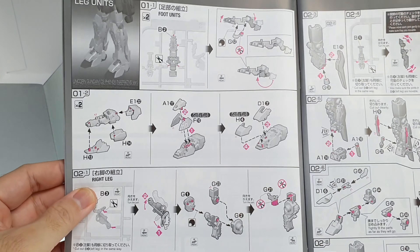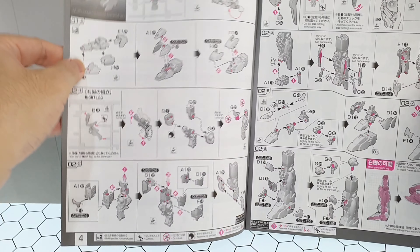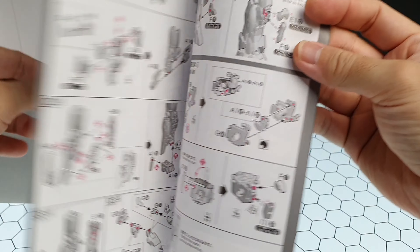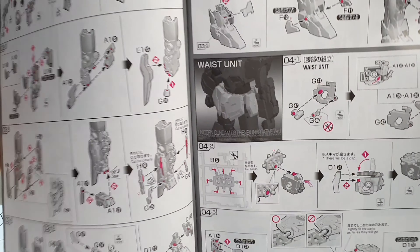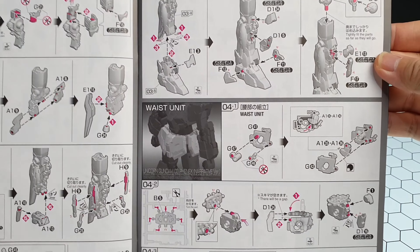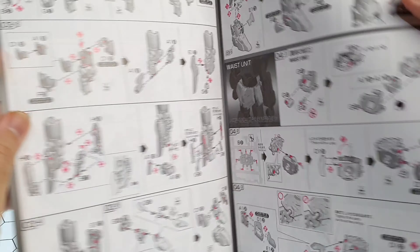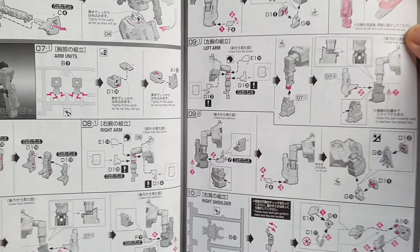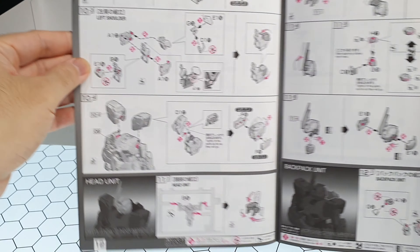For the build process itself, it starts from the legs. As with previous RG Unicorn kits, we then move to the back, then the waist. After that, it starts from the inner frame, then inside the chest, then the outer shell, then the arms, and finally the head unit.